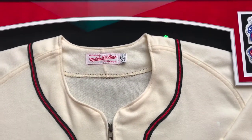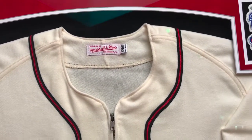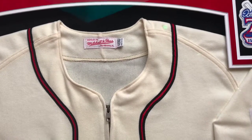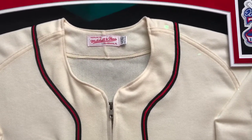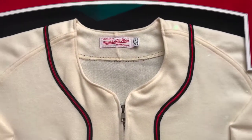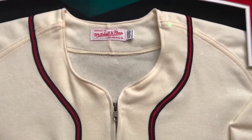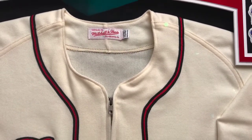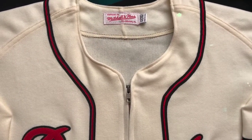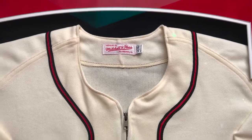Hey Bob, this is RJ from Hot Case Art and Custom Framing, and I want to show you what the jersey looks like — we just finished it and boy it looks amazing. We usually do a little unveiling when people come into our stores, but since you're not coming in and we're shipping it to you, I want to go ahead and do a quick unveiling, give you a little tour, and tell you a little bit about what we did.